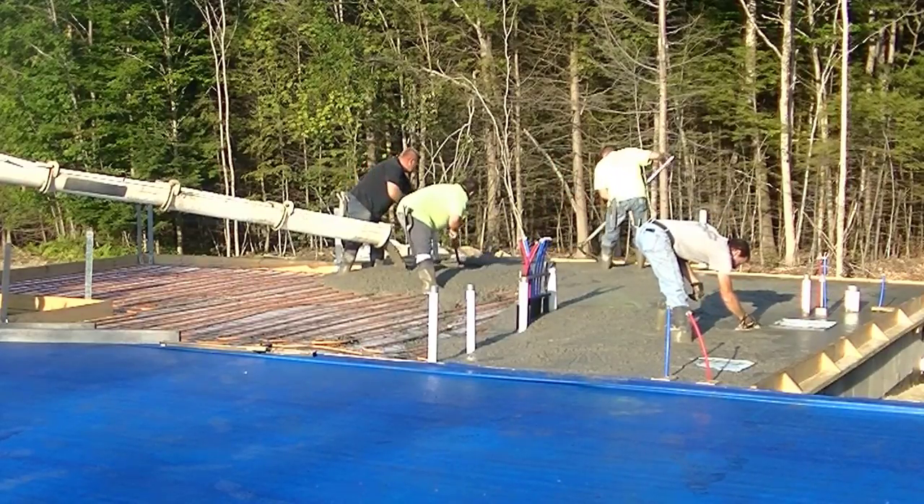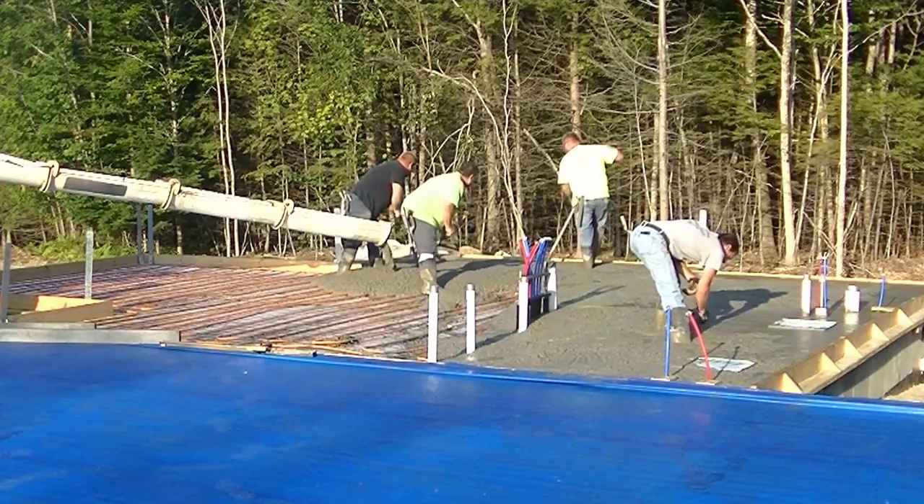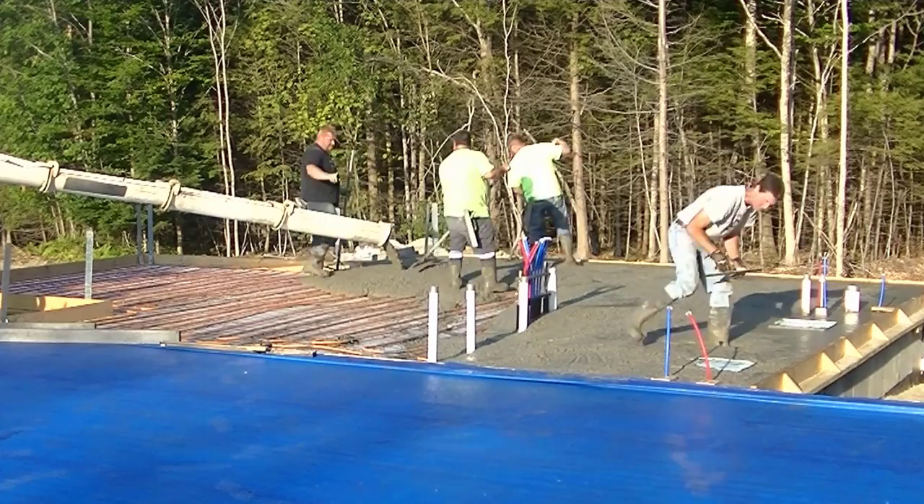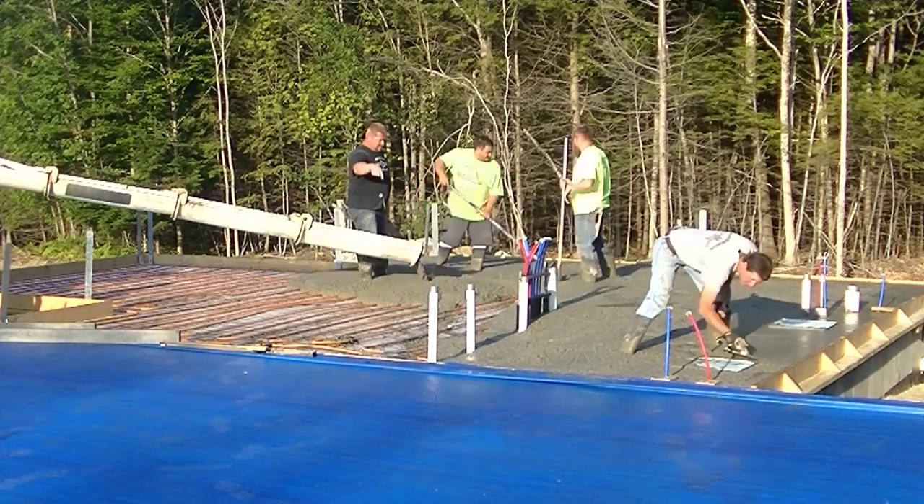Like in all my other videos, I'm using a mid-range water reducer so we can pour a pretty loose slump without affecting the strength of the concrete. But as you can see, I'm having to go around all that stuff over there - mag floating around that.